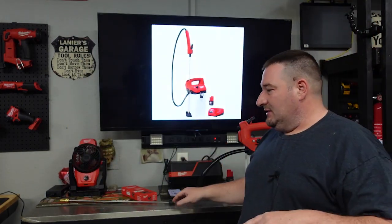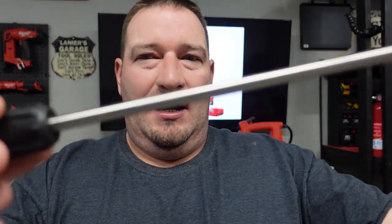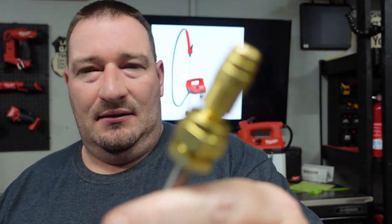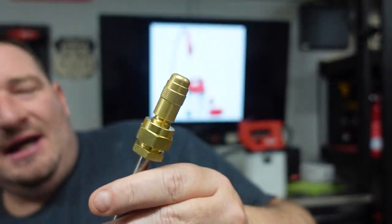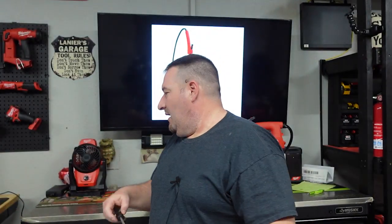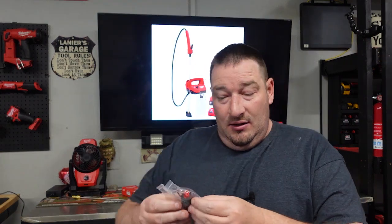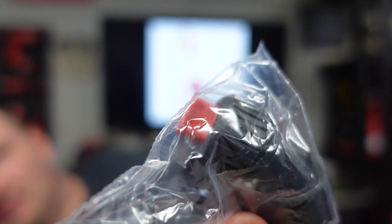All right, so Milwaukee's new sprayer. Check this out — oh yeah, it's all metal, stainless, and then a nice finish in there. Beautiful. Adjustable spray nozzle, and it also comes with one of your fan nozzles here as well.